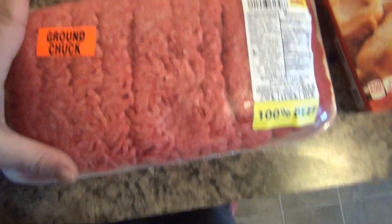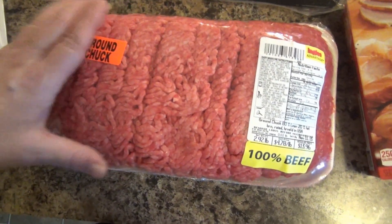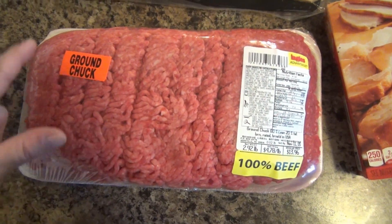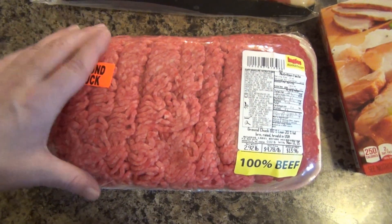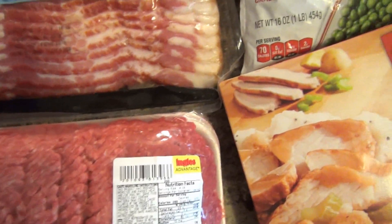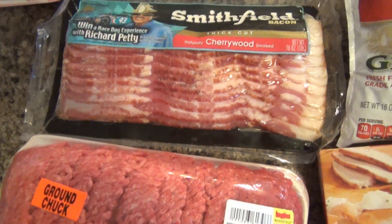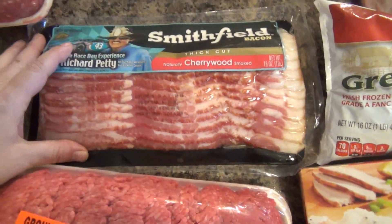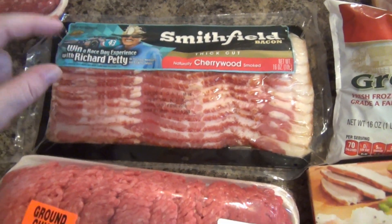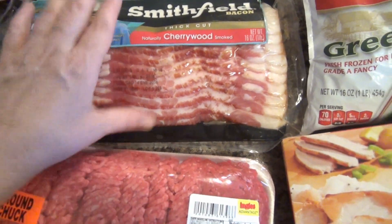Another night, we're going to have baked tacos. That recipe is also up on my channel and on my blog. I got this large big package of ground chuck for that. I got bacon because we're going to have the eggs in a cloud recipe — that's up on my YouTube channel, you can search for it in my recipes, and on my blog there's a search bar at the top. I got some of this cherry wood bacon for that recipe.